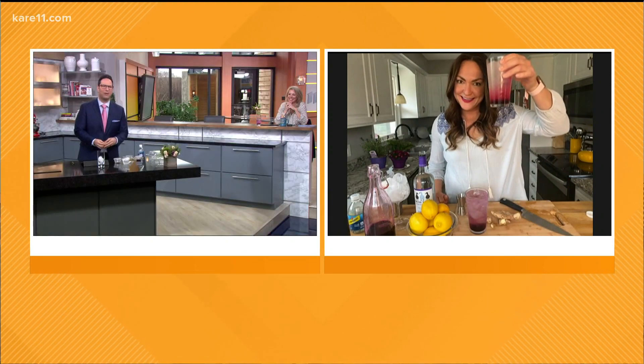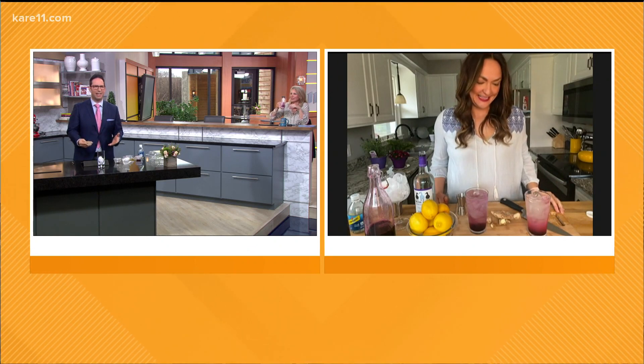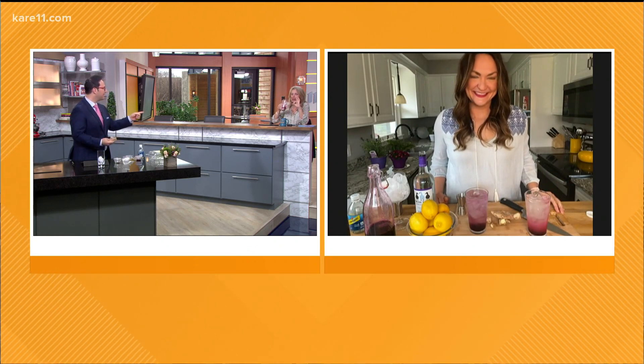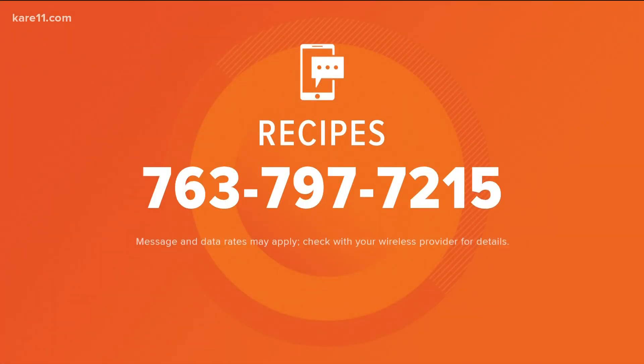That looks great. Lindsay, thank you so much for the cool recipes. Cheers — makes us feel like spring is getting here. Do you like it? Is it good? It's so good. We have a link to Lindsay's blog and her simple syrup recipes on care11.com — just click on the recipes on the Saturday show page. Or you can text the word recipes to 763-797-7215 to get a link to the recipes page.